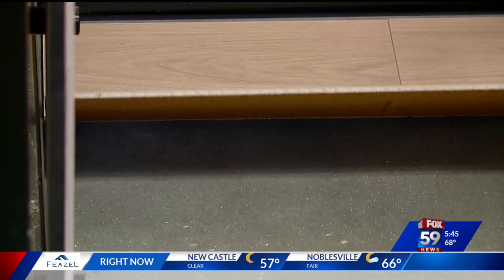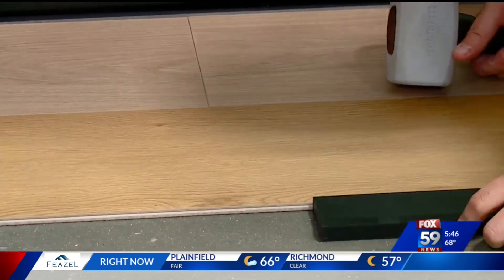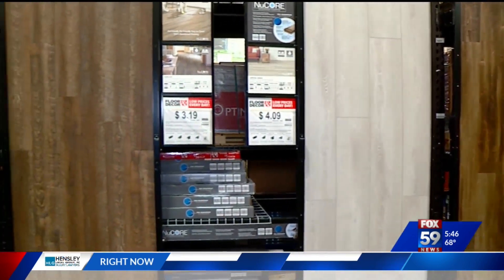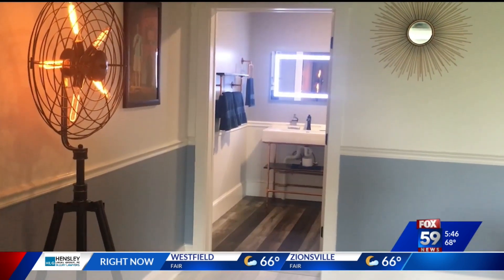Finally, what should you put under the flooring? Well, do what it says on the box. Not using the correct underlayment can void the warranty — it just depends on the product. If it's optional, Calvin says it is still recommended because it's going to give you added benefits such as extra heat, extra warmth, and it's also going to help with sound and echoing.